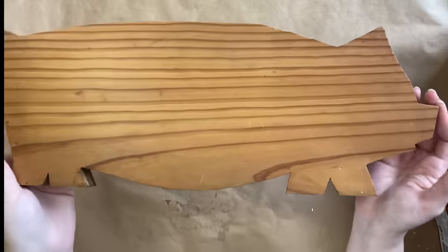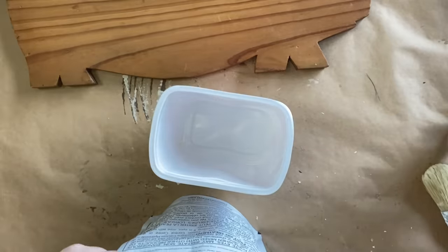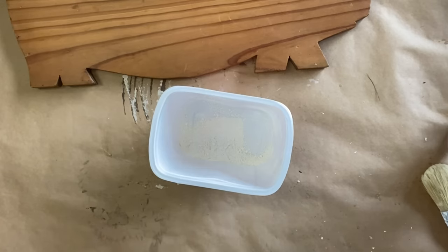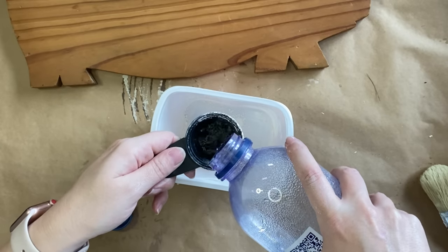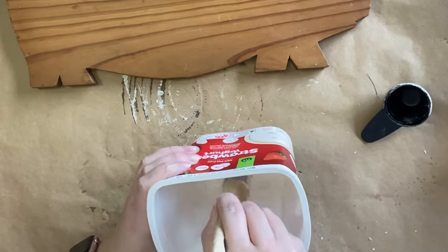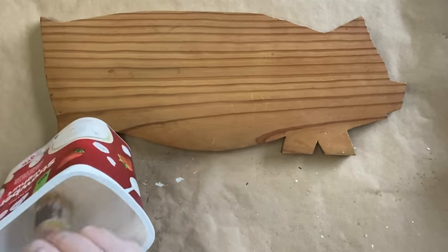For our next project, I'm going to be using this really cute handmade pig cutting board — somebody hand cut this out and it looks really primitive and beautiful. I'm going to be using Fusion's milk paint in the color Hotel Rope. I'm mixing up a very small amount since this isn't a huge project, and you really should only make up what you need as you go. I'm going to stir it really well and apply it to my pig chopping board.